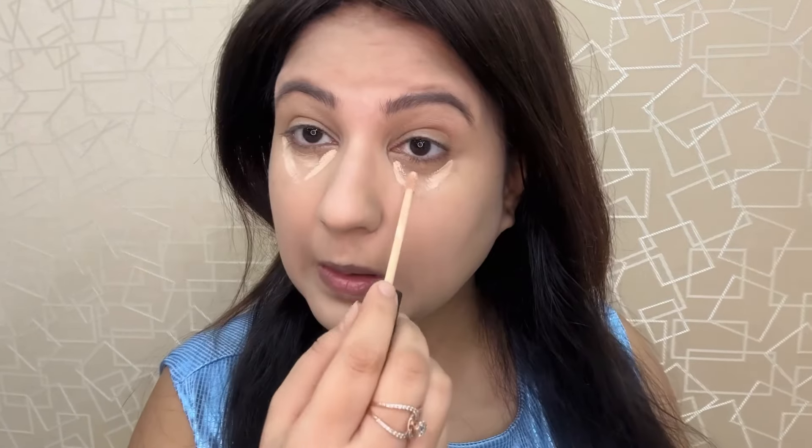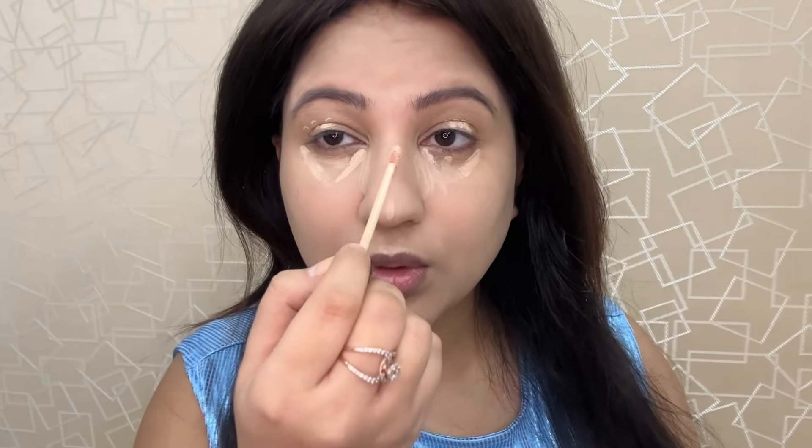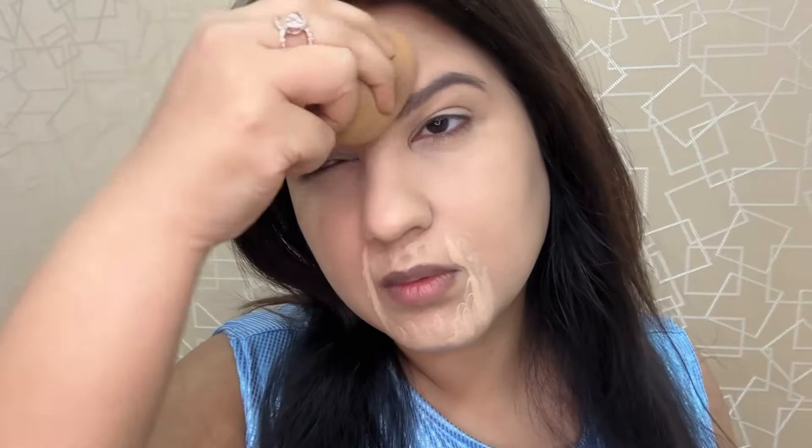I am using Maybelline Concealer in shade 10 Light, which is two to three shades lighter than my skin tone. I apply it on the high points of my face so those areas catch more light and look brighter and more beautiful. I applied it in a V-shape under the eye area, on the eyelid, on the bridge of the nose to make it look slimmer, on the middle of the forehead, and around the lips. I blended it with a beauty blender.